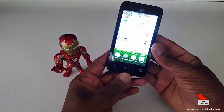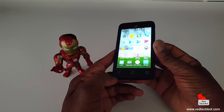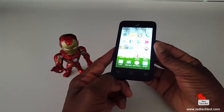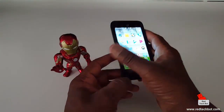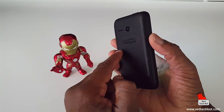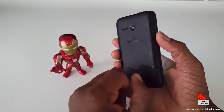This phone has a 480 by 800 pixel display giving you a pixel density of about 233 pixels per inch. It has a 5 megapixel camera at the back, the Alcatel One Touch logo, and a matte back finish that can smudge a little bit.